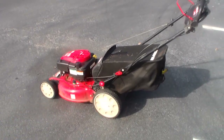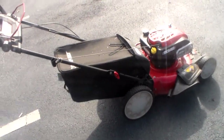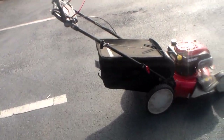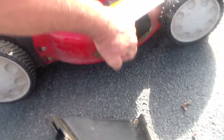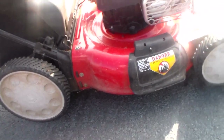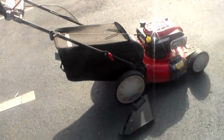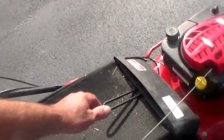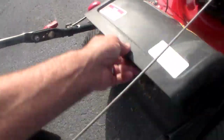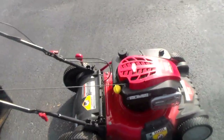It comes with the bag attachment and the side chute, so you can mulch, side chute, or bag. Let me show you how easy it is — the mulch plate stays on and you just take the side chute up and pop it in, and now you're bagging. Take the bag off and you're mulching. The bag attachment mounts super simple — it just holds underneath the hinge. The door has its own plug that acts as the mulching plate. It's now in mulch mode — just that simple.